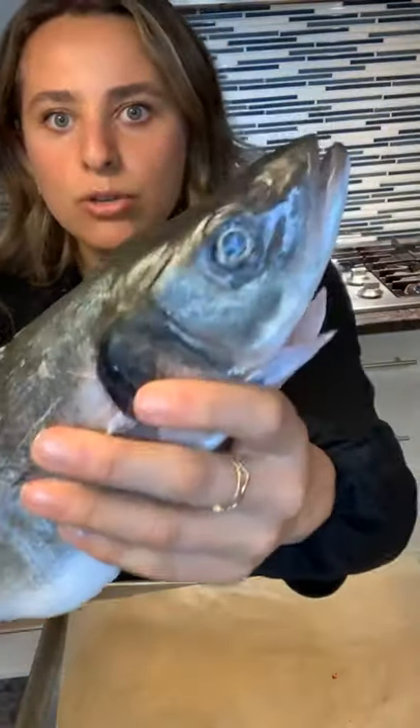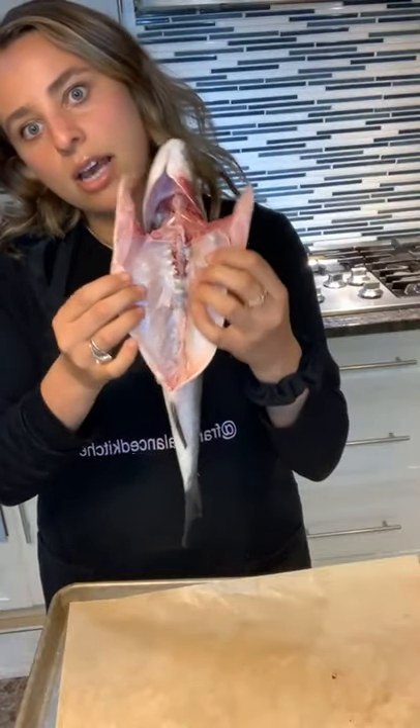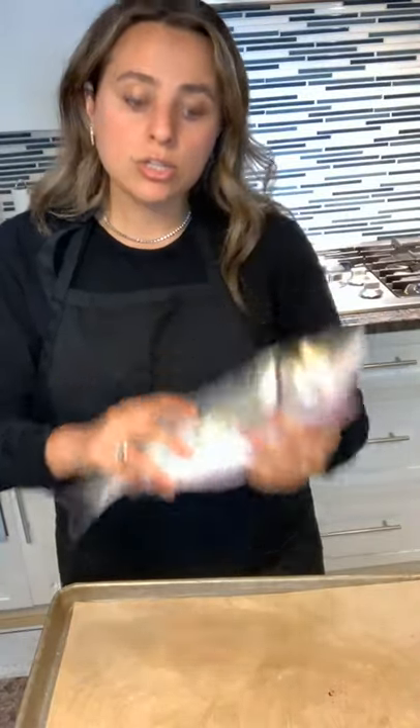You guys shouldn't be afraid of raw fish, especially when they're cleaned and when they don't smell and they're fresh. Just to know about fish: you want to make sure the eyes are super clear and it doesn't smell fishy. This is Bronzino — for this recipe you could use any type of whole fish, anything with the skin, because we're putting salt around it.